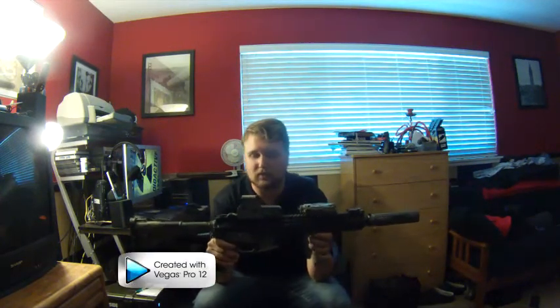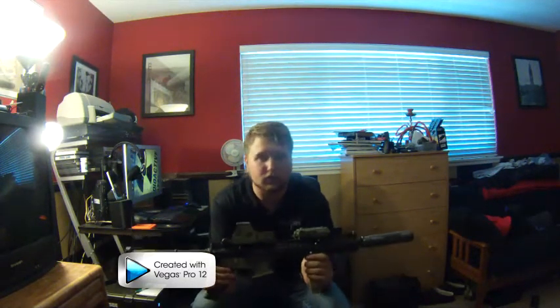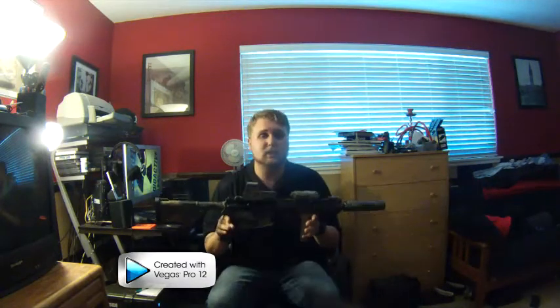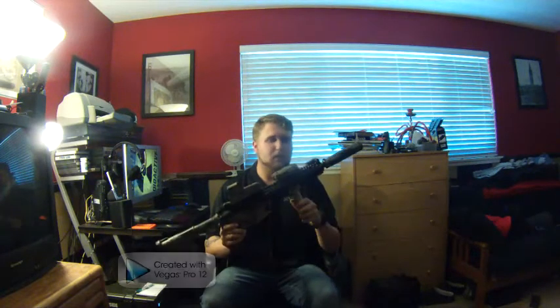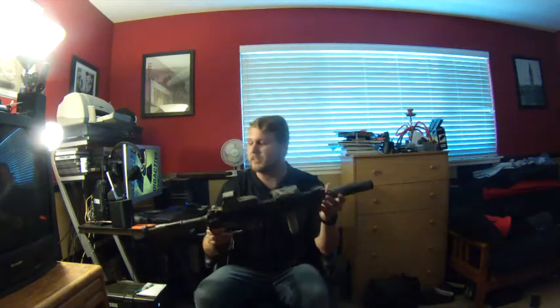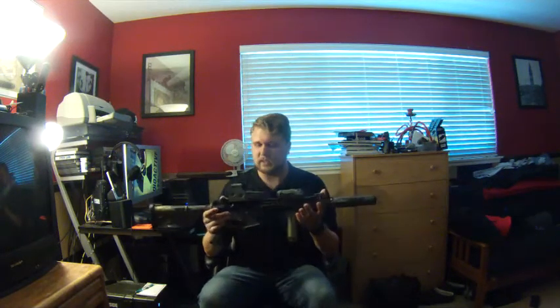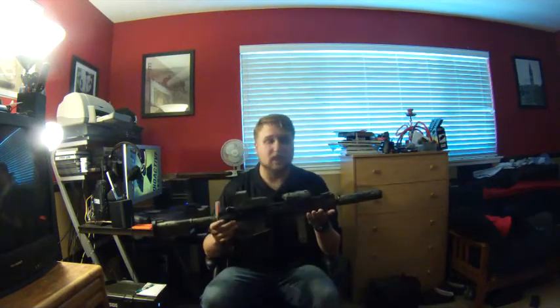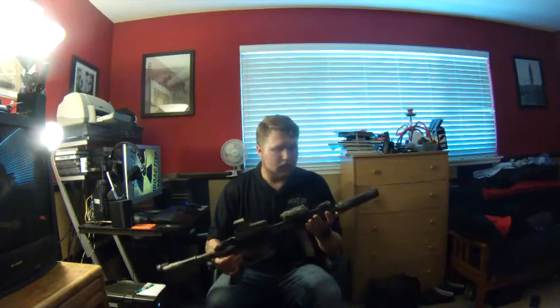Today I'll be using Flektarn's Mark 18 as an example — this is the Mark 18 you commonly see him using in videos. It's a VFC base, nothing really too special about it. Externals are just about the same as you'll see on every Mark 18: he's got a 553, KAC flip-up sights, PEQ box, Tango Down grip, KAC can, and a CAR-15 stock. Extremely basic, just like every Mark 18 out there.